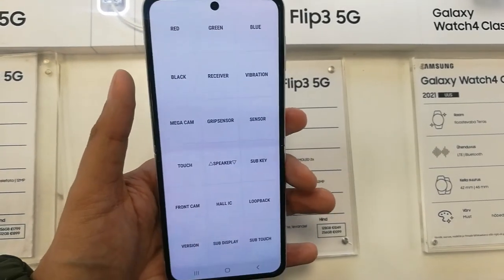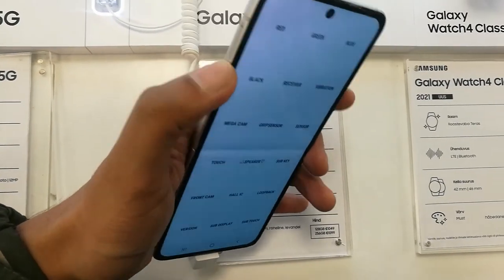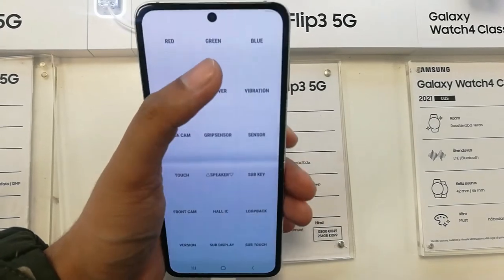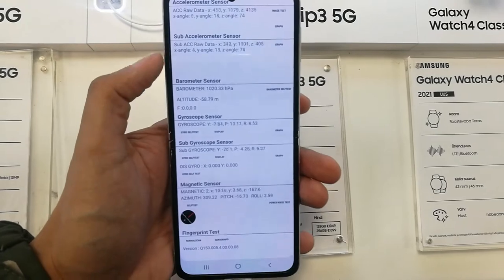When you press it, you will see a lot of options in front of you. In the first line you will see the colors option — red, green, blue. You can press it and it will show you if the colors are okay, if everything is okay on the phone.